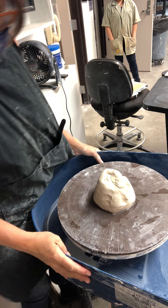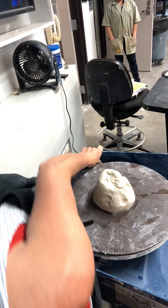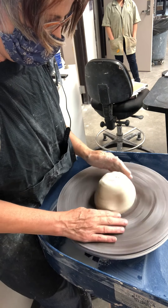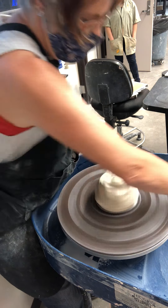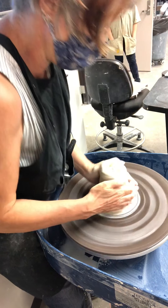There's not that much different about throwing something large. It's a little bit hard for me with the boot on, but I always just immediately seal my clay down and then start the centering process.